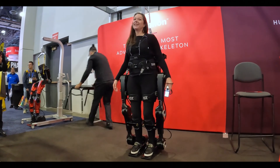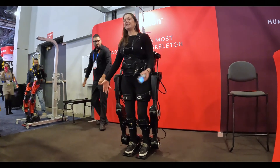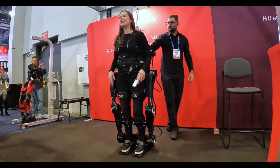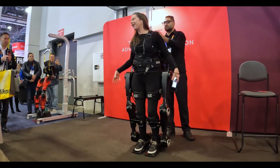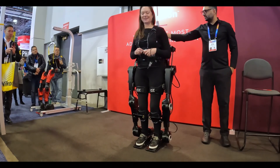You can see that this exoskeleton is independently balanced, having a series of sensors and a foot plate that allow me to stay balanced without having to concentrate on it myself. No more crutches, no more walker. It's a real advancement in the exoskeleton space.